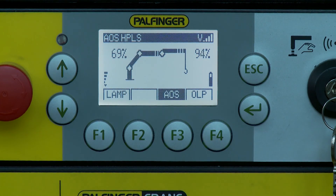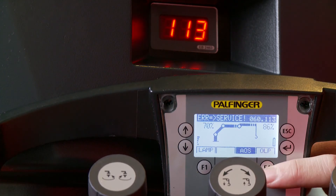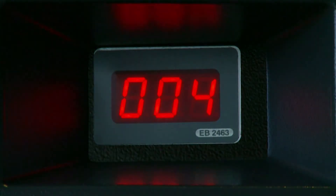Further, OLP can be used to deactivate the 90% warning horn. In all cases, OLP also resets the electronic data bus and therefore removes error messages, except in cases where they are still valid.